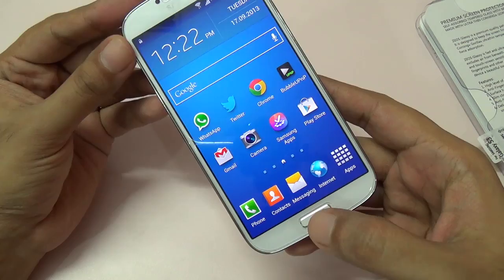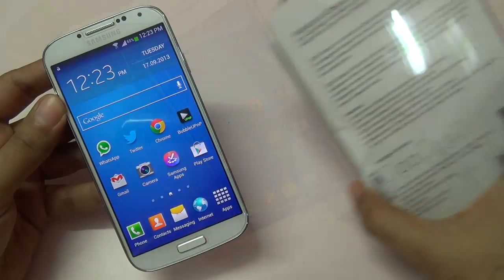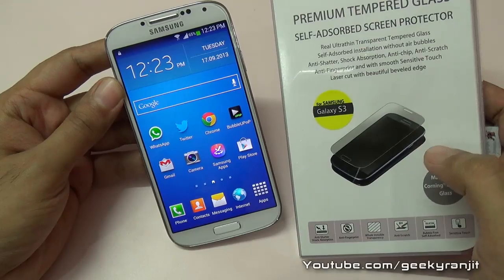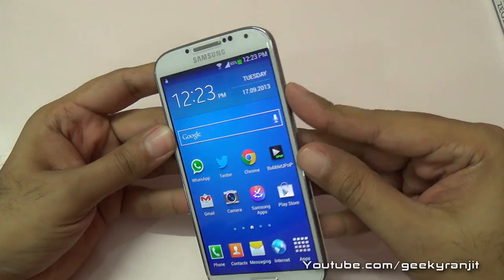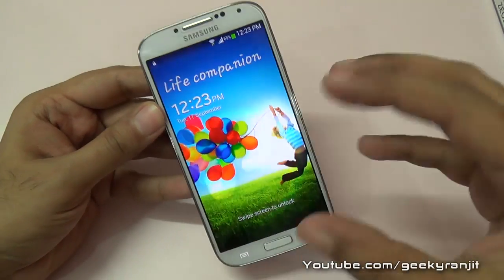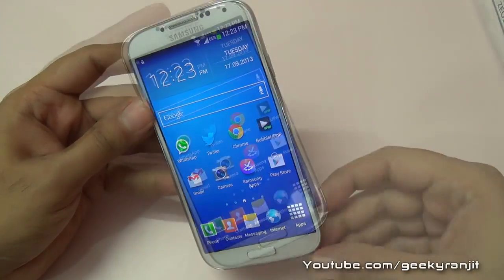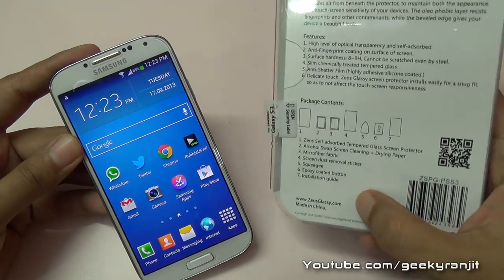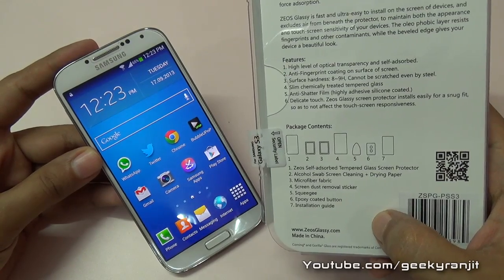The only thing I noticed is that the Galaxy S4's physical button is now a little bit resistant, but you'll get used to that very quickly. Overall, the Zios glass screen protector is a great investment for your phone if you don't want hard covers but still want some protection. It's made of Corning Gorilla Glass, so it should provide good protection. Check out more info at ziosglassy.com. That's it for now!